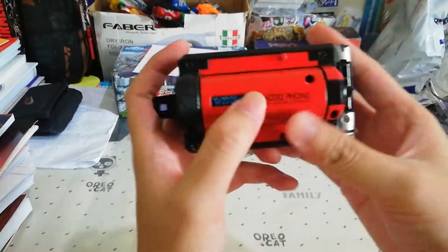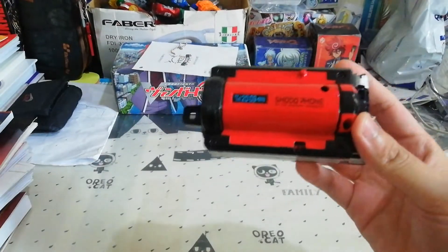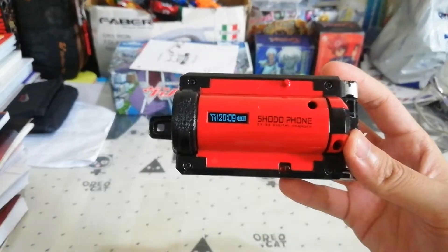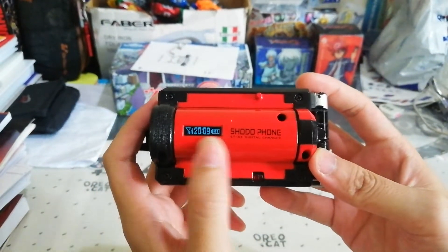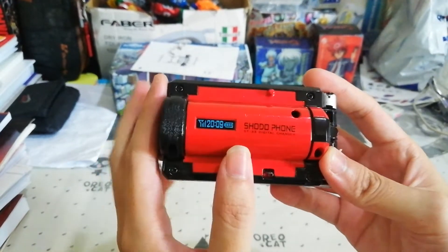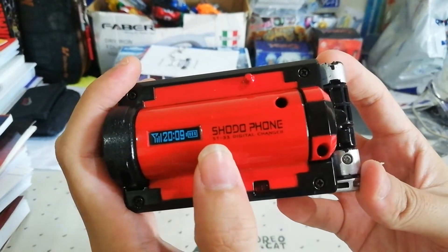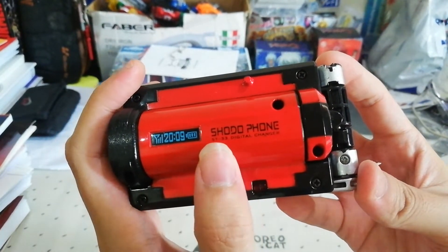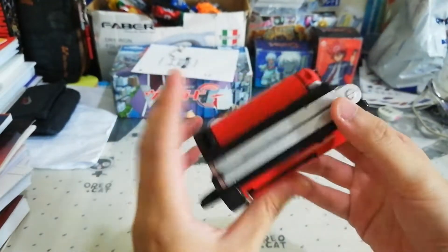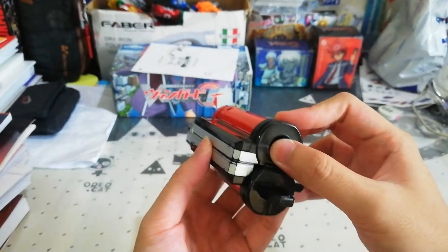First off, you can see here on the top you have 'Shodou Phone' and '2009,' which is the year of their premiere. If you look a little closer, it reads ST33 — Sentai No. 33 Digital Changer. It's a very bulky phone in itself.